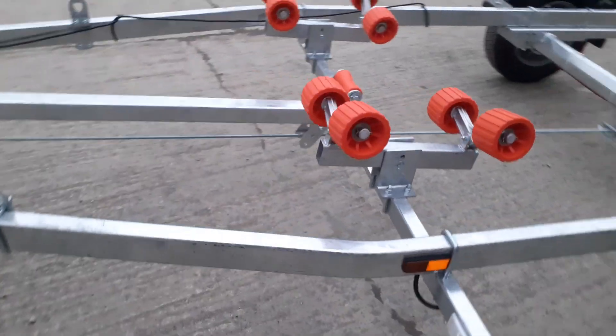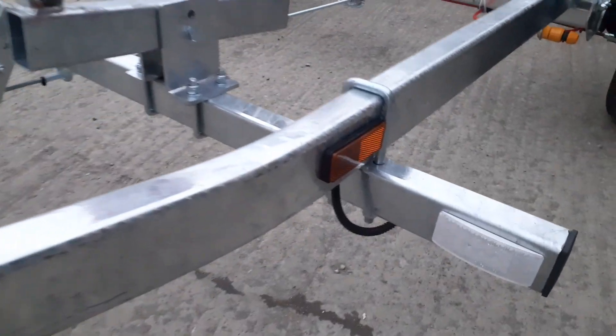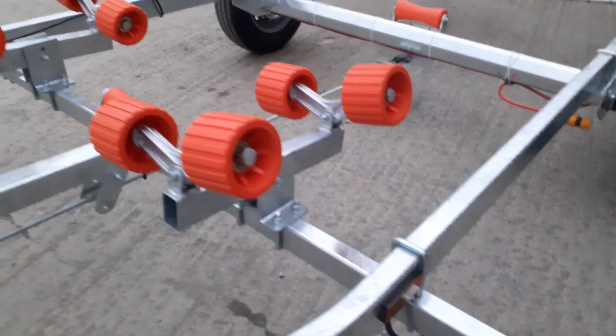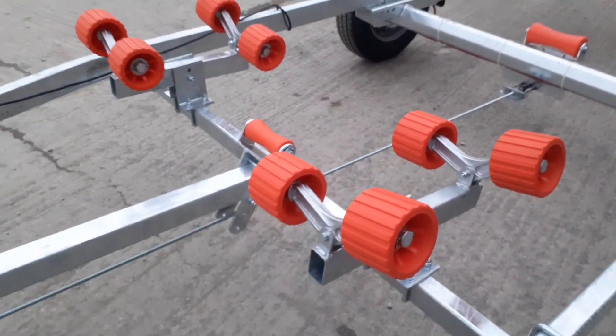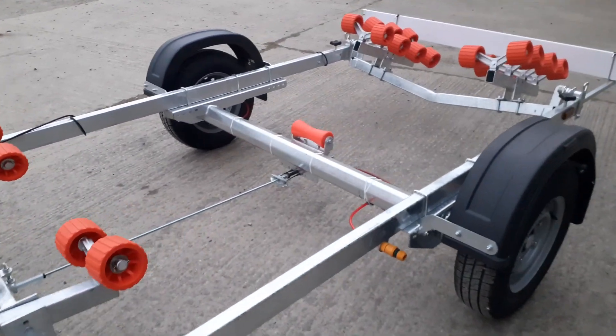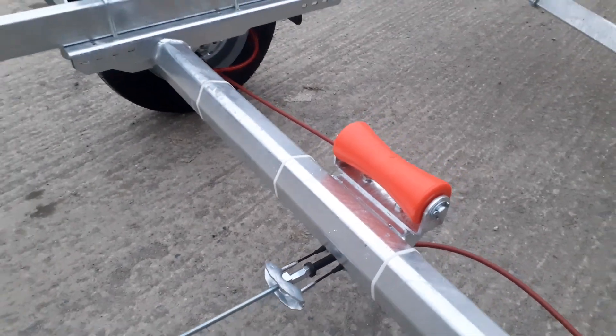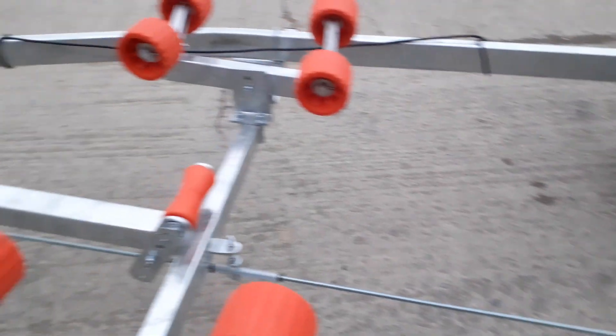It's also got the front LED marker lights on the front cross beam. It has a fully adjustable roller system, and complimentary orange keel rollers as well.